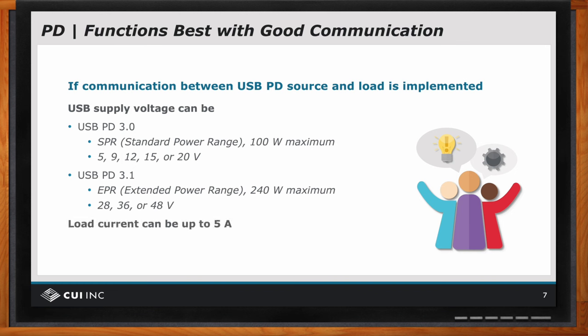Now to get that high of power, it specifies output voltages of 28, 36, or 48 volts up to five amps. If you think about it, 100 watts allowed us to power a lot of the equipment discussed earlier. When we're up at 240 watts, it allows all sorts of different loads to be applied that USB-C power delivery can now properly power.